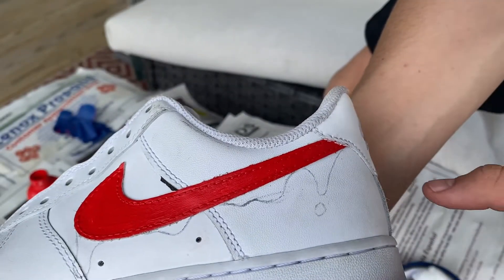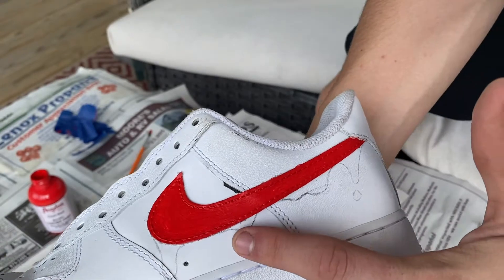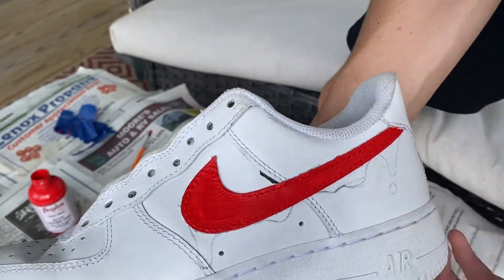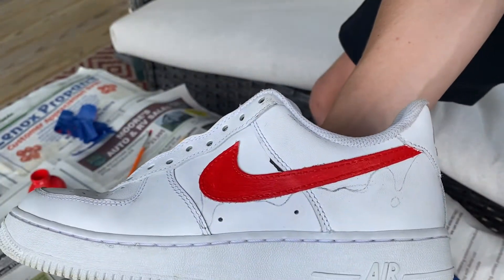We got something quickly sketched out. As you can see, at the top we got a little drip here, a mid drip, another mid drip, and then like a particle falling off. I'm going to go ahead and outline this with a small paintbrush with red and then fill it in right after.